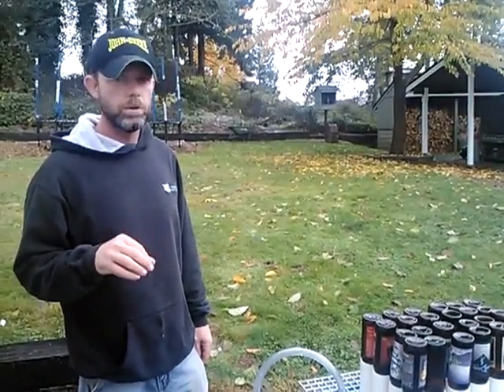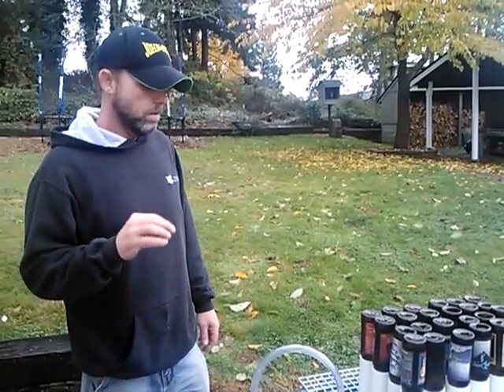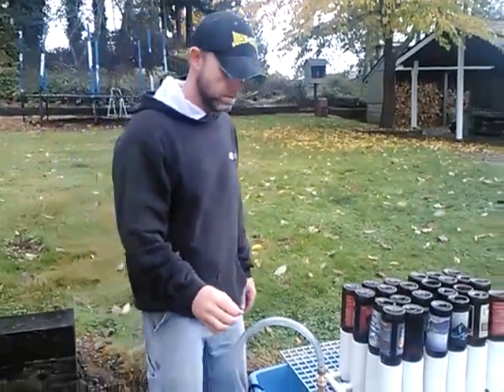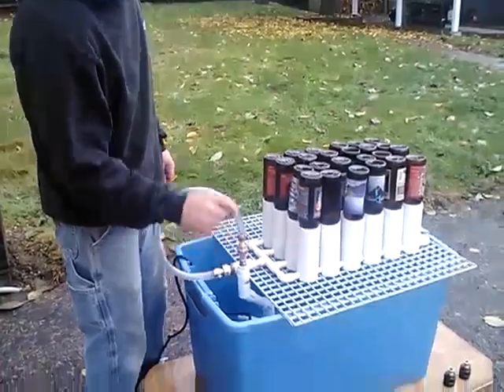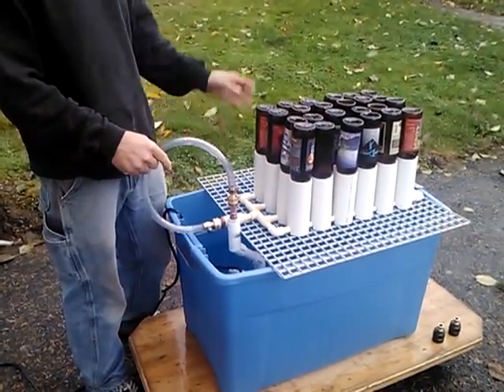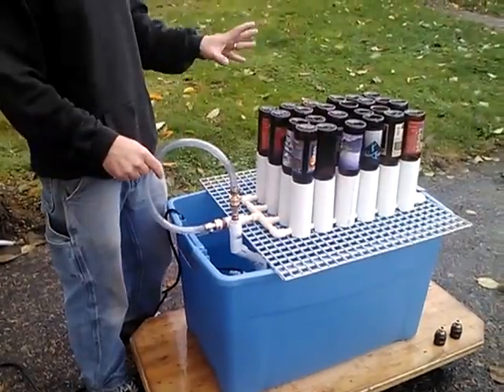This is my homemade version of a bottle sterilizer for homebrewing. It's made out of PVC and PVC parts, brass, copper. It's a sump pump, which is a third horsepower, which is the amount of power you need to push through the system.